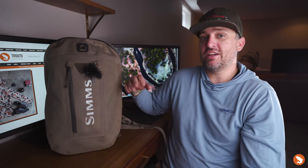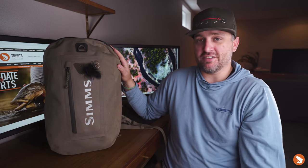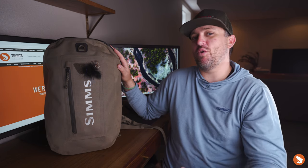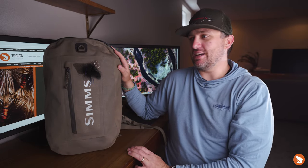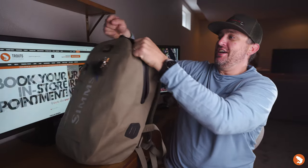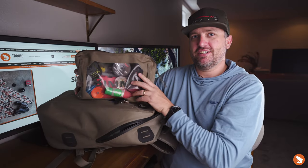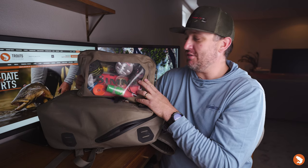It's the best addition to my kit in recent memory — it sort of changed the way I think about packing my bag with not only fishing stuff but also camera stuff. And if you're not into hauling around a bunch of camera stuff, you can fit quite a bit of fishing gear in here. So without further ado, let's get into the bag itself.